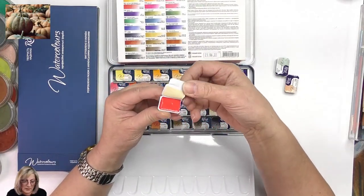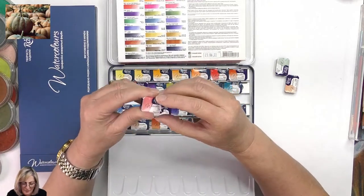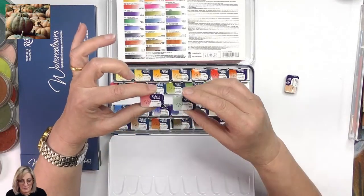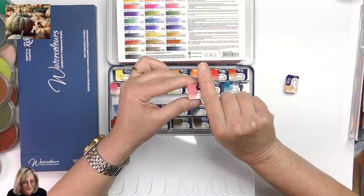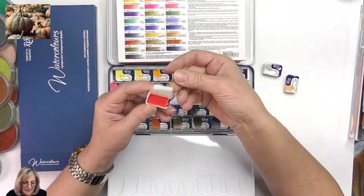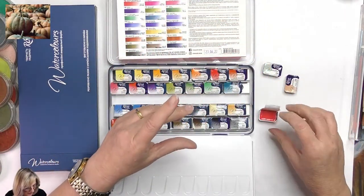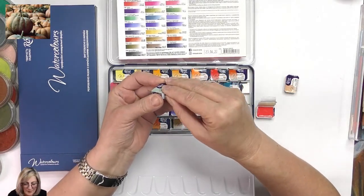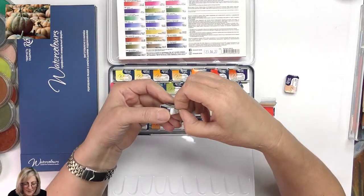This one is coral — lovely. They look like half pans, a bit smaller than a full pan. Do I need more watercolor? I can't help myself — I just can't help myself. I'm going to try them at some point.